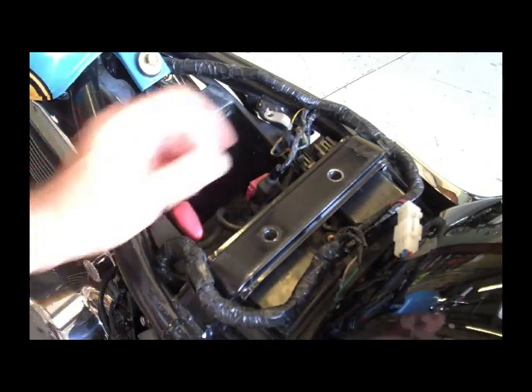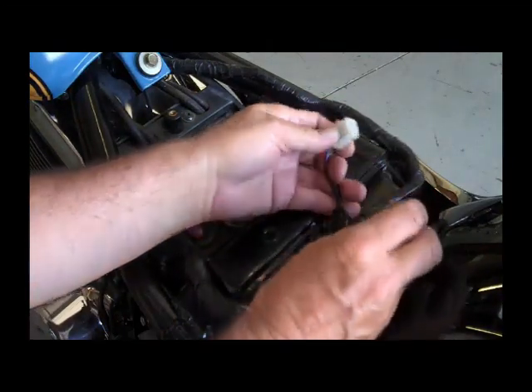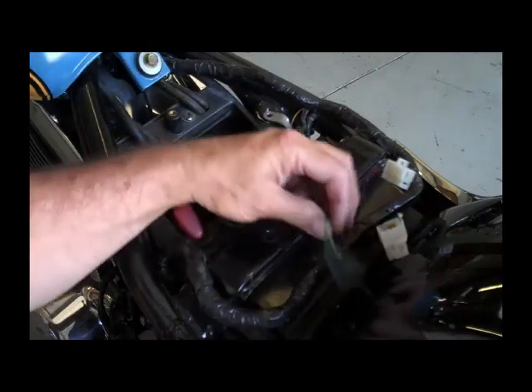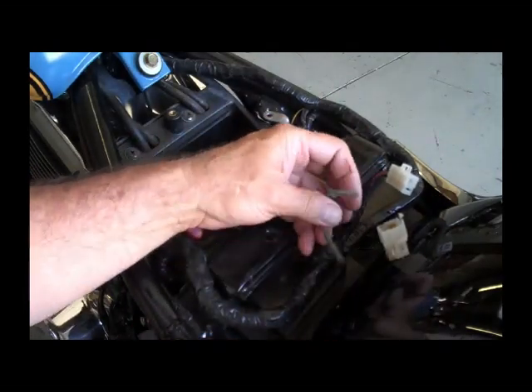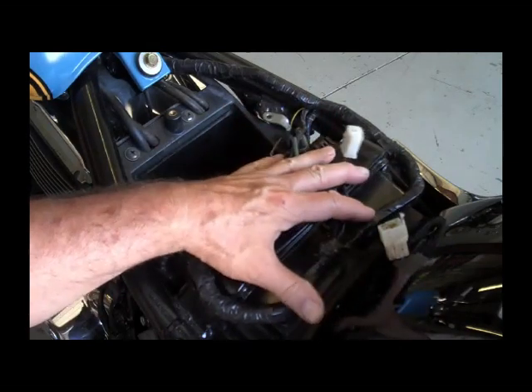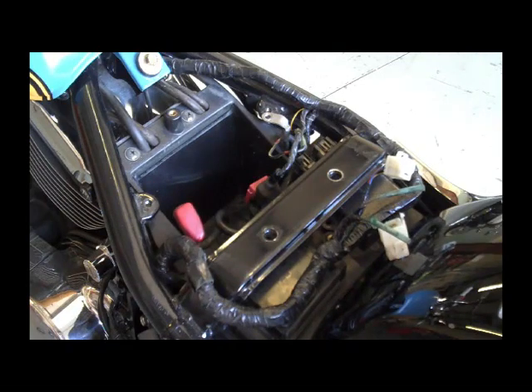The next step is you want to disconnect all your wires going to the back fender. These are the wires going to the signal lights. Go ahead and disconnect all the wires back here, and then we'll go ahead and pull this fender off.